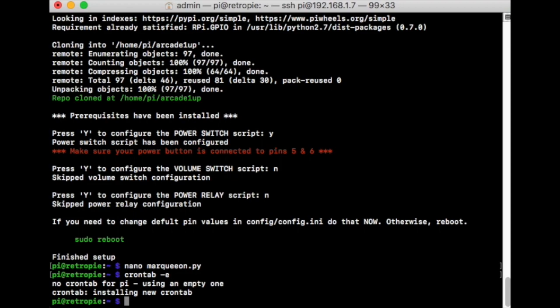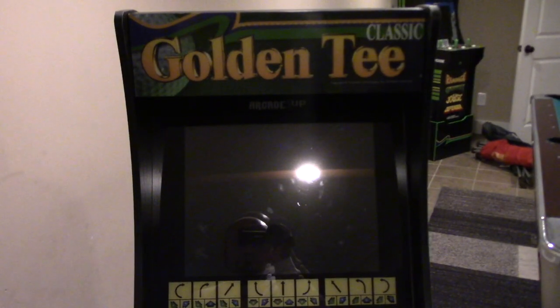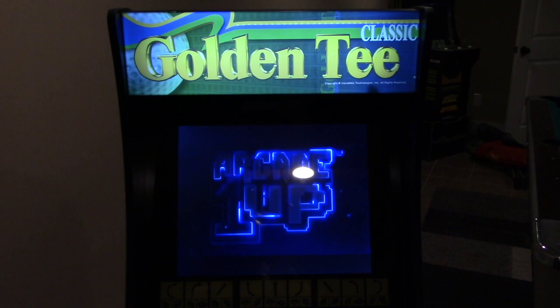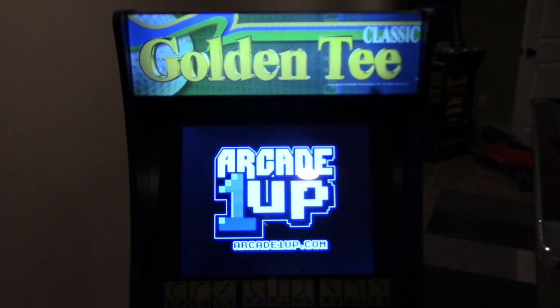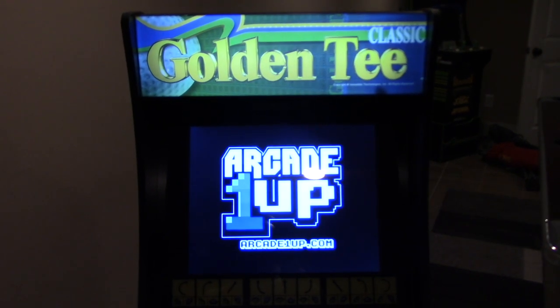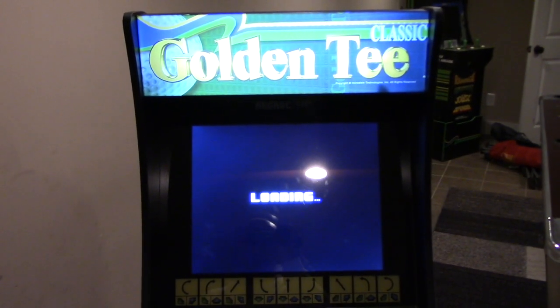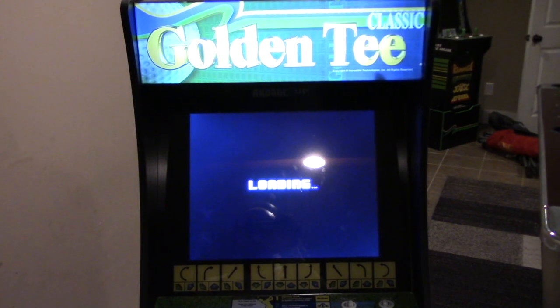Everything else will be taken care of. You just need to reboot for both scripts to get installed and work properly. So I'll do a sudo reboot and let's test this out. Power on the Golden T-cap — there's the marquee light, there's the Raspberry Pi, the LCD monitor is on, and everything's working with just one switch. And that's all there is to it. Any questions, leave them below. Enjoy, guys.